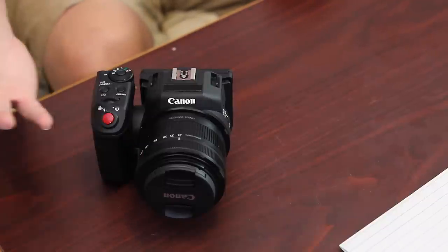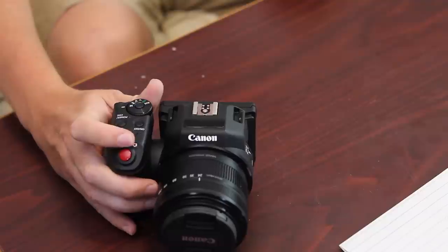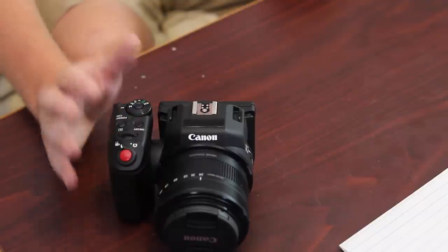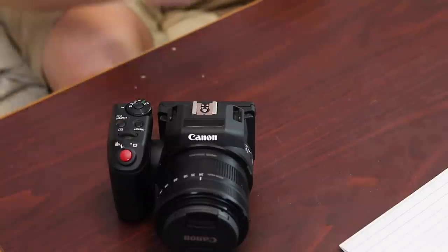You do have a couple different functions — you have the option to go photo or video. In my opinion, the photography aspect of it is acceptable but it's not that great. But again, it is more of a dedicated video camera than it is a photography camera. The video works really well.